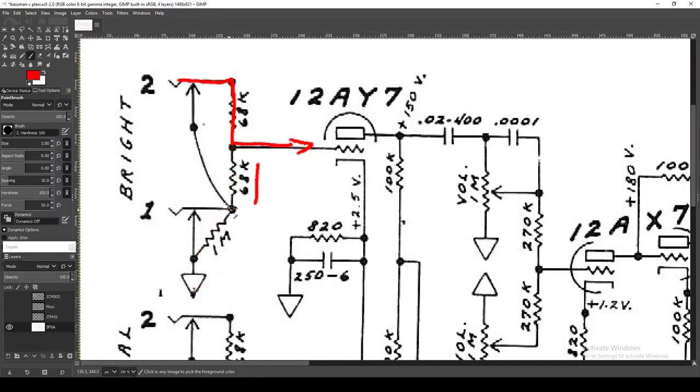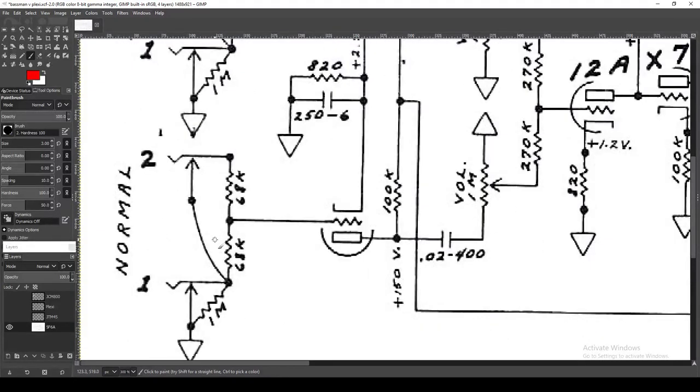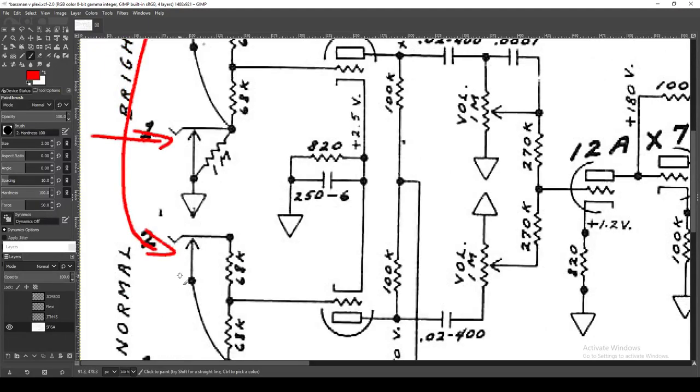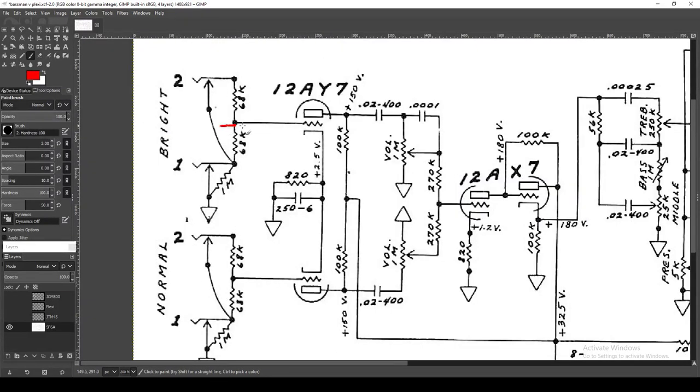A lot of the time people will jumper the inputs, meaning they plug into number one but then jumper over to the other side, going into both inputs at the same time. This gives you access to both of these gain stages, which are riding in parallel with one another. These two gain stages are going to be in phase with one another. In electronics, when you run through certain components your phase is flipped — a sine wave going in positive comes out inverted after passing through a tube from grid to plate.